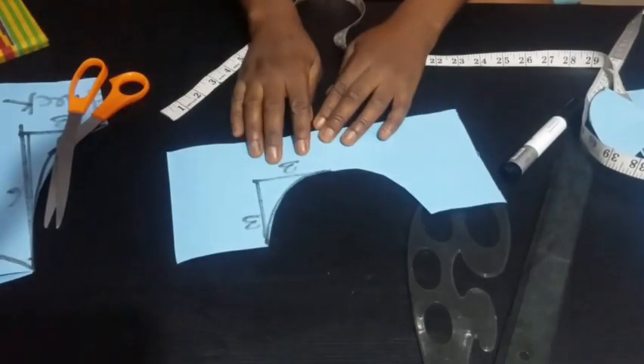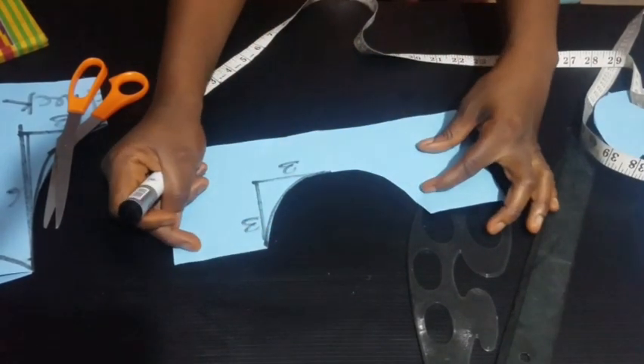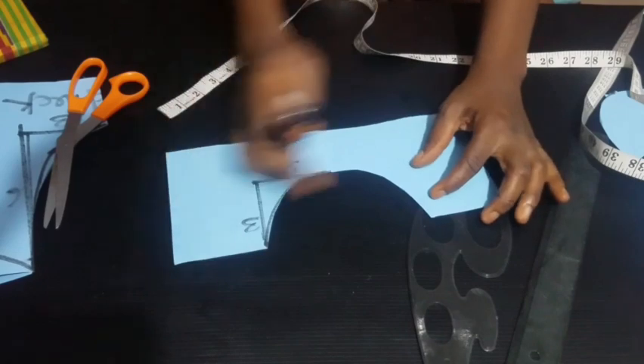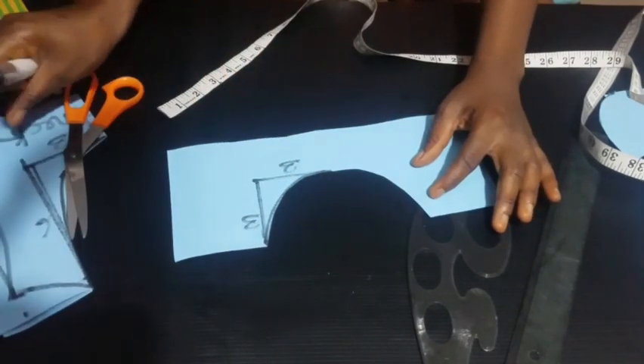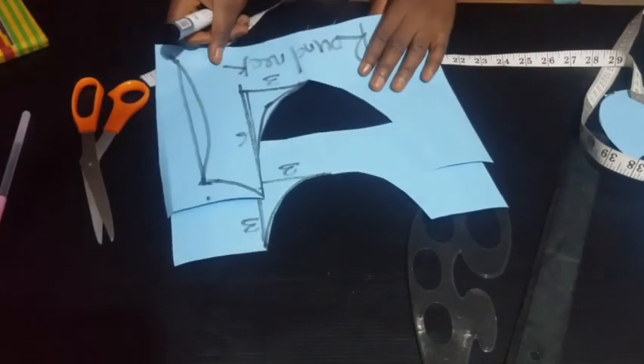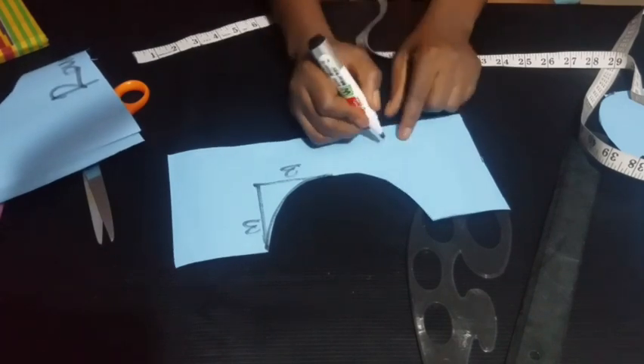So this is the high neck. If you place this on a person, you can see the neck would sit higher up. And if you look at both the round neck and the high neck, their wideness dimensions are the same, but you can clearly see that the necklines are different.